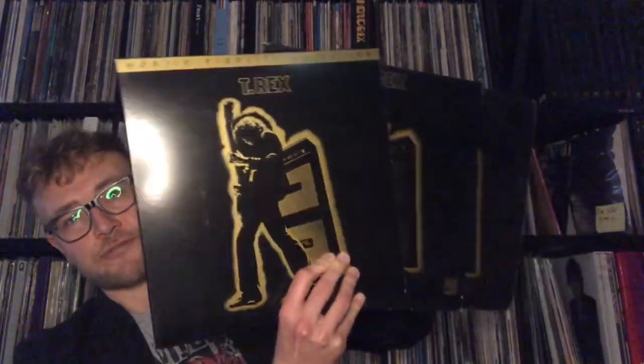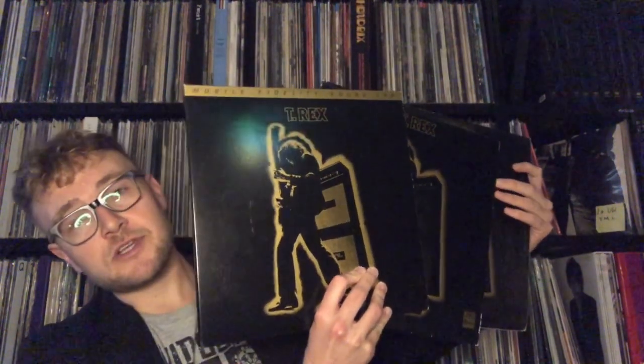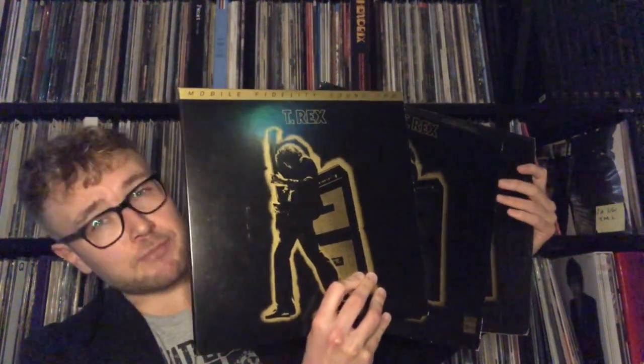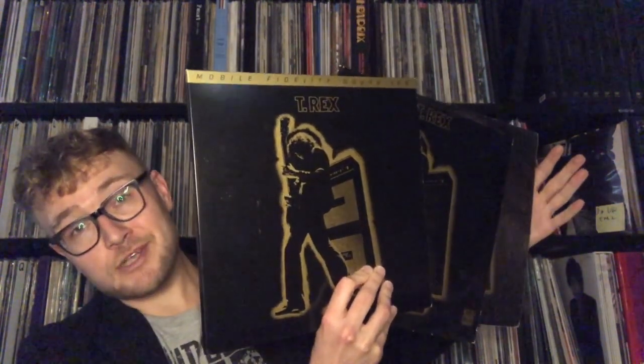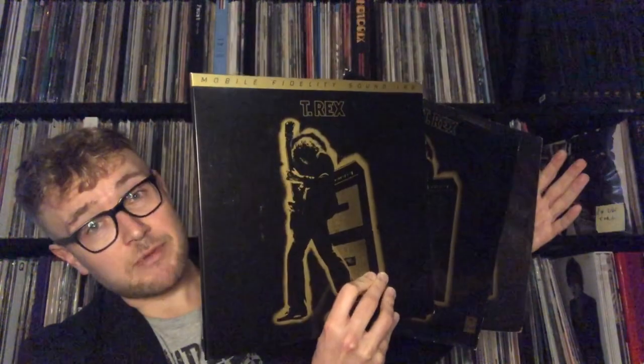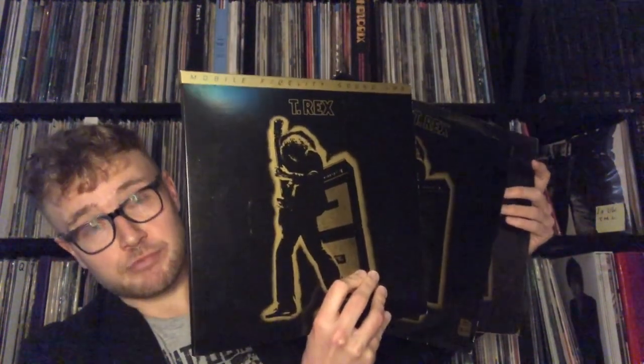Now what I'm holding here are three different pressings, but I listened to four. One of them isn't among them because the Back to Black pressing I traded after I got one of these. What I'm holding here is a Mobile Fidelity Soundlab 45 rpm pressing, a first Dutch, and a first British pressing.